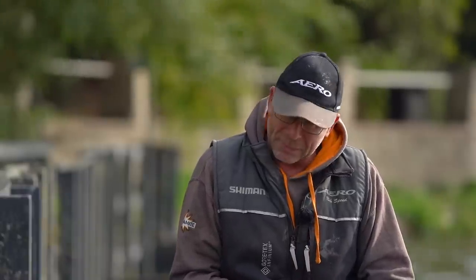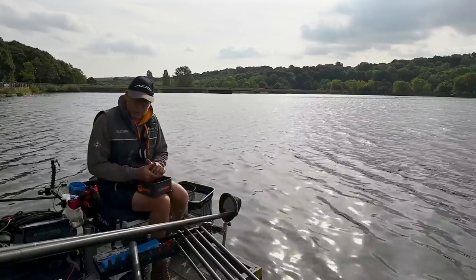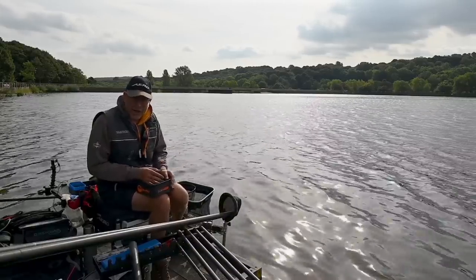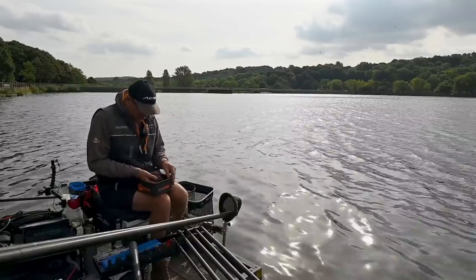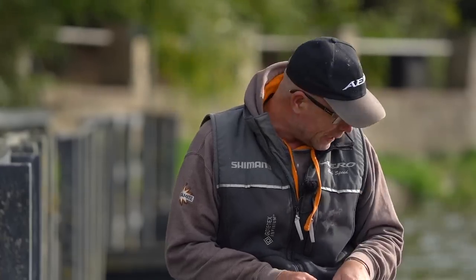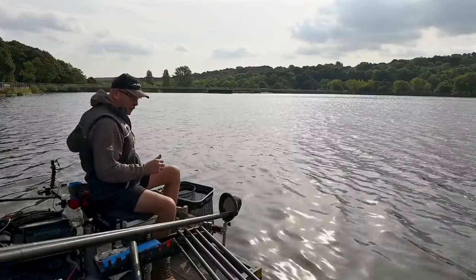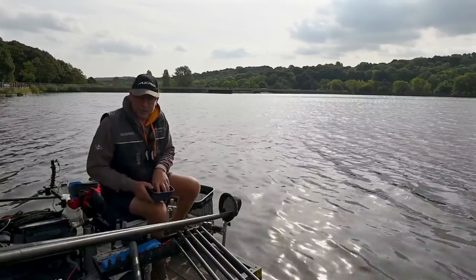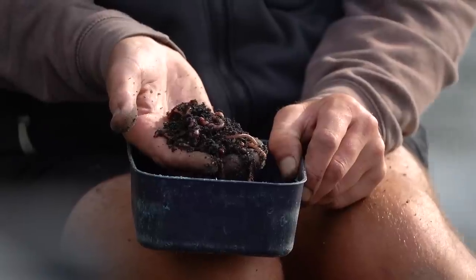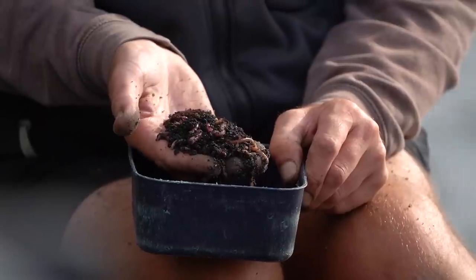I'm going to feed four or five balls, quite soft — I want that bait to spread over an area to start off with. Then after 10-15 minutes I'm going to start loose feeding. So that's the bait — as simple as that: maggots, casters, groundbait, and some worms for the hook and for chopping later if needed.